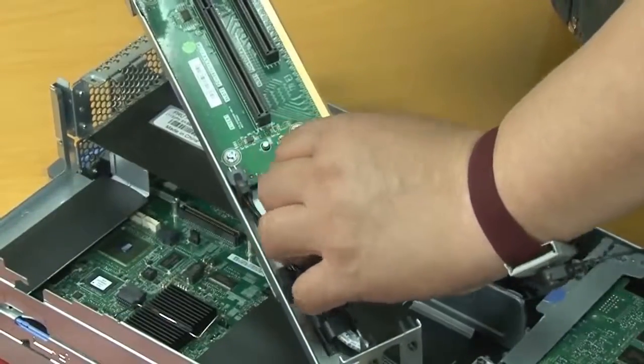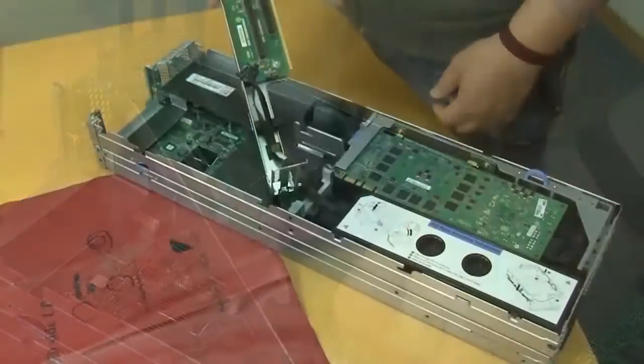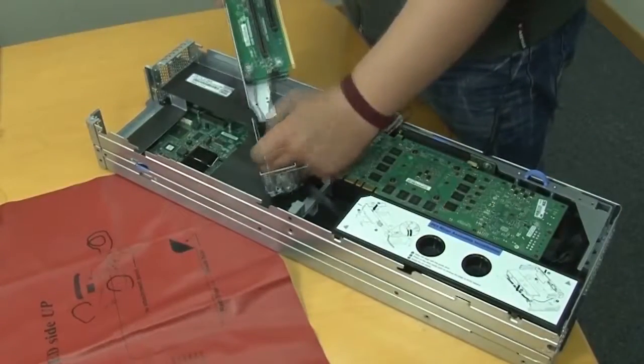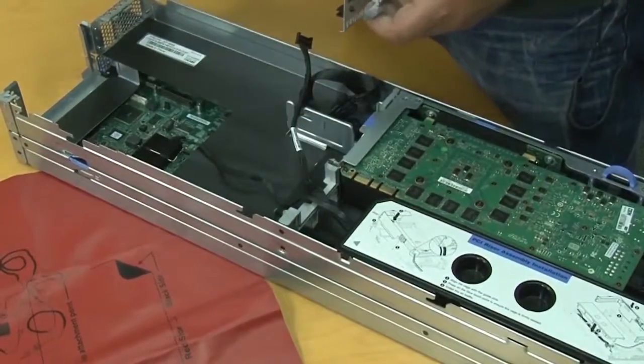Disconnect the cable attached to the PCI riser cage assembly. Set the GPU adapter and the PCI riser cage assembly aside.